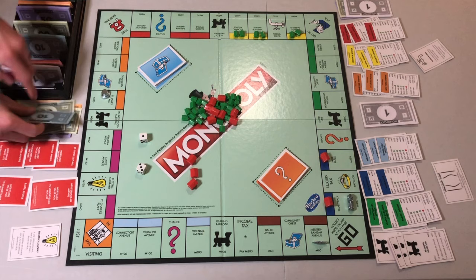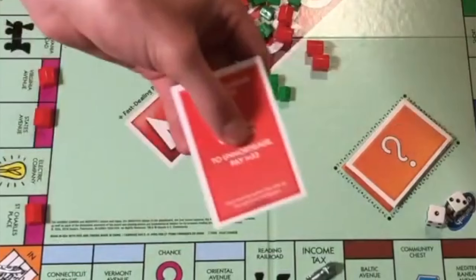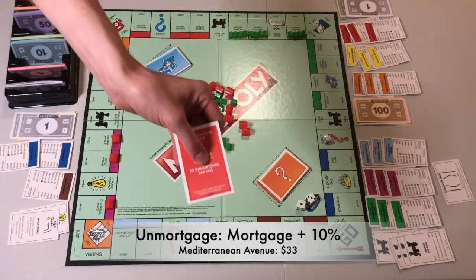Number 3. To repay a mortgage, pay the un-mortgage cost to the bank — that's the mortgage value plus 10% — then turn the card face up. Number 4.